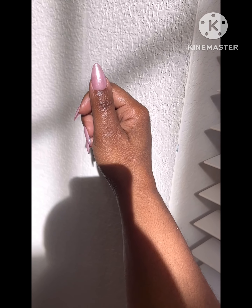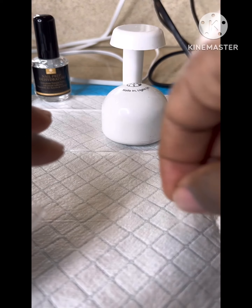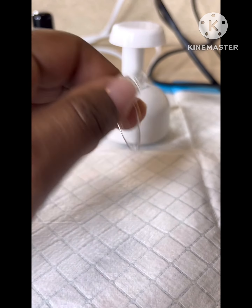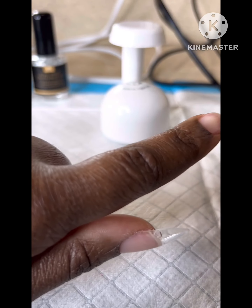Hey cuties, happy new year to all of you! I want to come on here and show you all how I glue my nail tips on in real time and more up close so you can see the detail of each nail that I do.